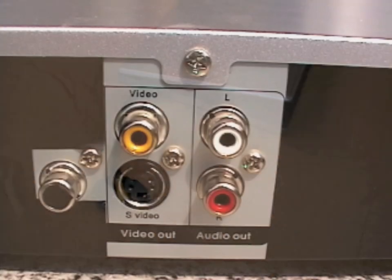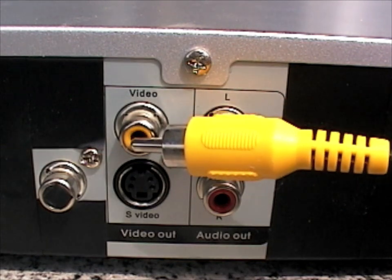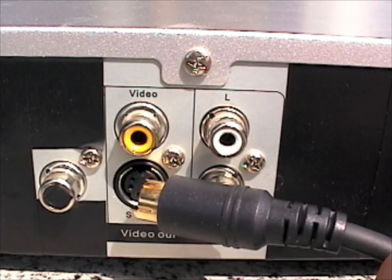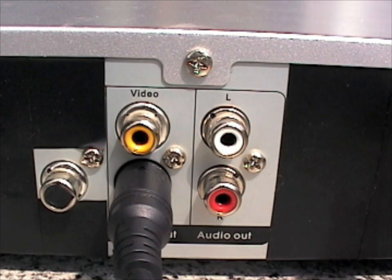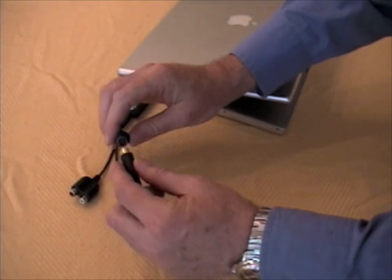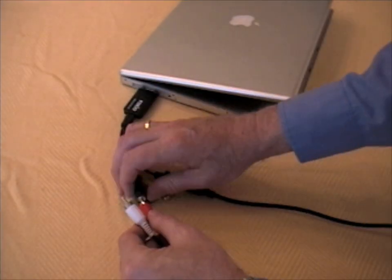Connect a video cable to your VCR or camcorder. Use either a yellow RCA composite video cable or, if your device supports it, an S-video cable for better quality — use one or the other, not both. These cables typically come with your VCR or camcorder, or you can purchase them at a consumer electronics shop. Connect your stereo audio cables, then connect the other end of the video and audio cables to the USB capture device. Be sure the cables are plugged in properly.